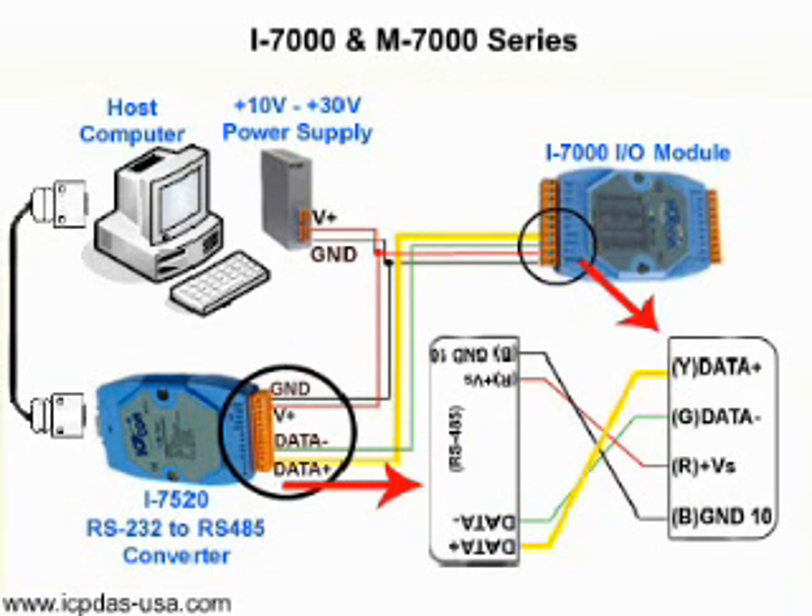I-7000 and M-7000 I/O modules are typically distributed remote I/O modules and only support the RS-485 interface. If your computer has an RS-232 port, you can use an RS-232 serial cable to connect to an I-7520 RS-232 to RS-485 converter. It has a plug-in screw-in terminal block connector and power requirements of positive 10 to positive 30 volts DC. The protocol is two-wire RS-485. Connect the power as indicated in the diagram.